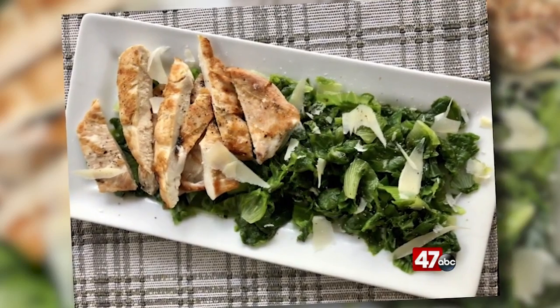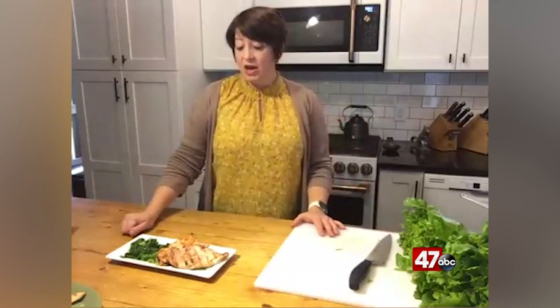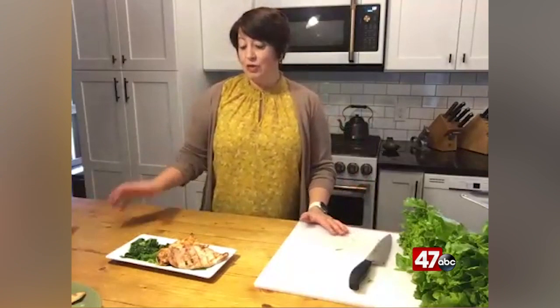Some other great things you can do with this: you can use any kind of sautéed green to stir into eggs in the morning, or just to have as part of a side for your lunch, or to top your grain bowls with. The opportunities are endless. So if you cook up a big batch of this at the beginning of the week, you know you've got some dark leafy greens to help fortify your diet with healthy vegetables as you're preparing your meals all week long.